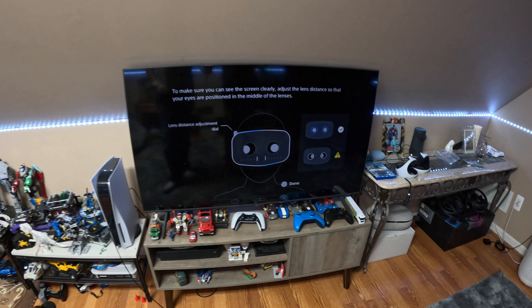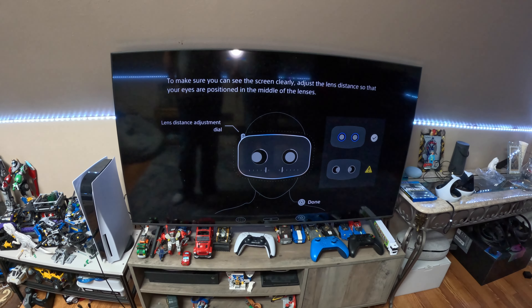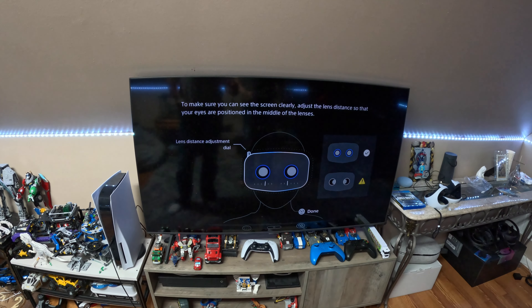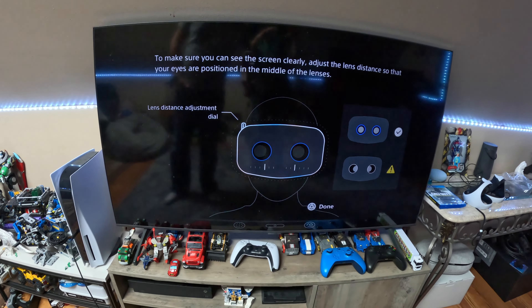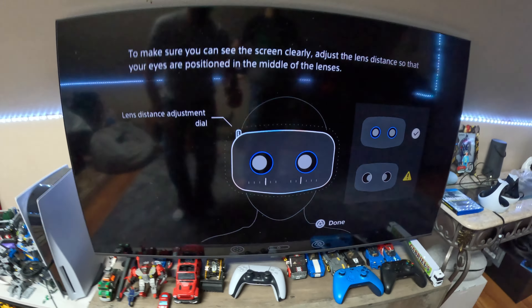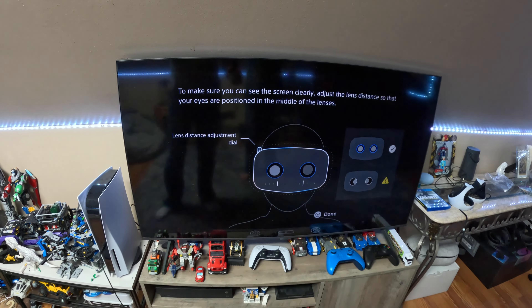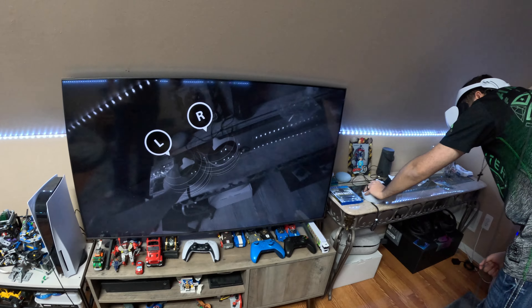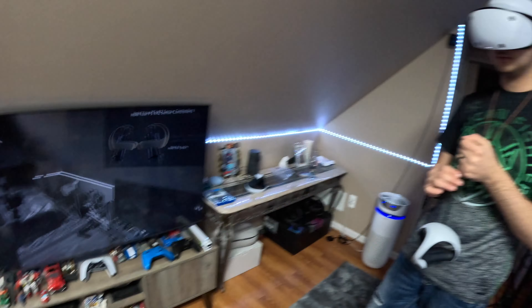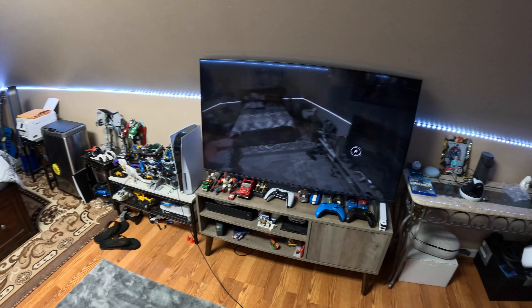Now it wants you to do the eye tracking part. You put the headset on and adjust the dials to make sure it fits right in the middle of your face. When it shows the blue lights, that means your eyes are where they need to be. The headset has built-in eye tracking — when you blink, the display registers it. Once you get the blue ring, you proceed to the next step, which activates pass-through. The pass-through on this headset is a lot clearer than the Oculus Quest 2's.